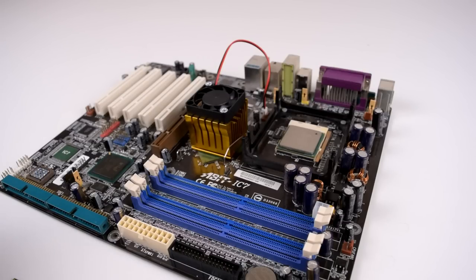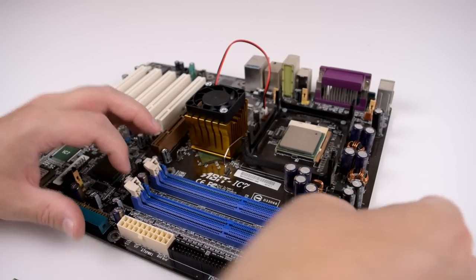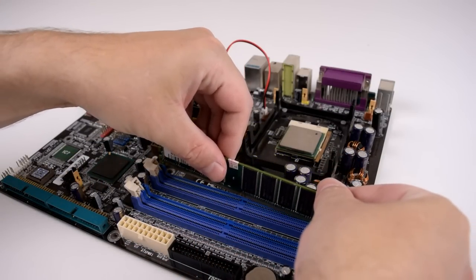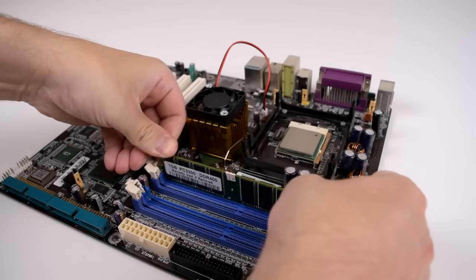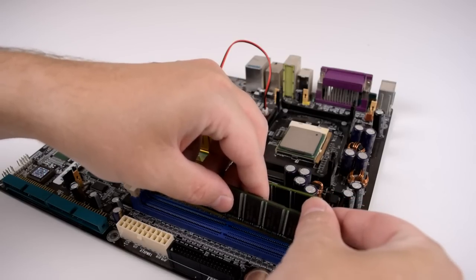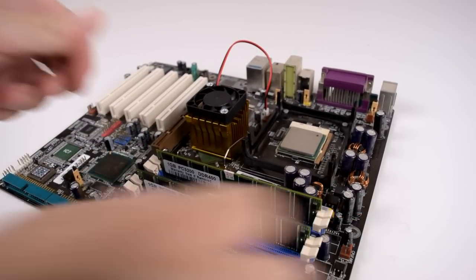Before installing the CPU cooler we're gonna add some RAM. This motherboard supports dual channel DDR memory, so one stick goes into this dark blue slot — that's DIMM one. The other one goes into this dark blue slot over here for the second channel.